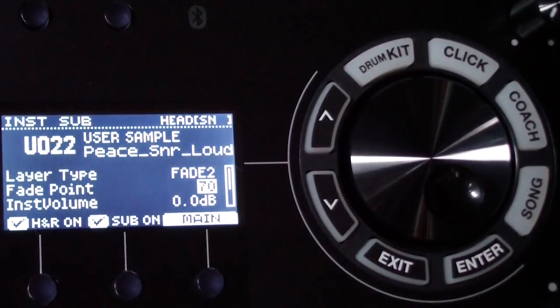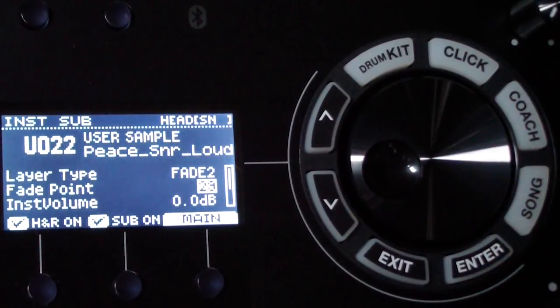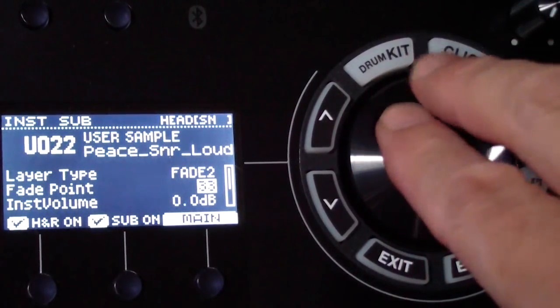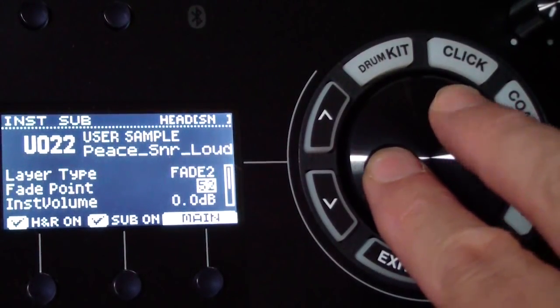With a lower fade point setting, that louder sub sound comes in quicker. You can hear the ringing coming in sooner. I've usually found that somewhere around 50 to 60 works pretty well — it means you've got the soft sound at low velocity and more of the ring comes in as you hit louder.